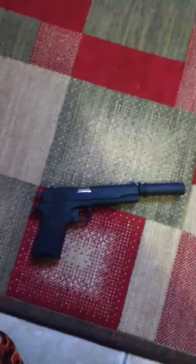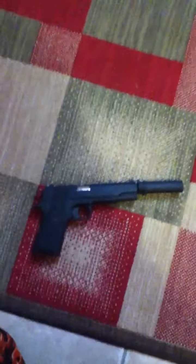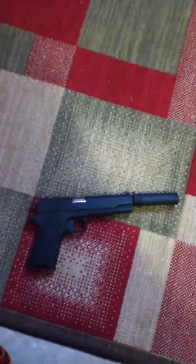Hey guys, what's up. This is my Stinger P311. I just painted it yesterday and I made a suppressor on it. I left that part right there silver — I don't know why I just did it.